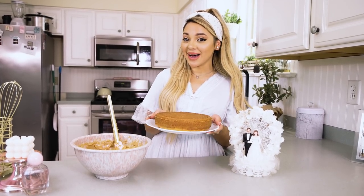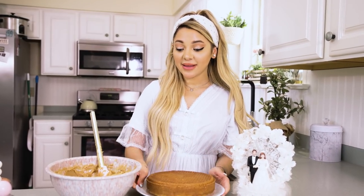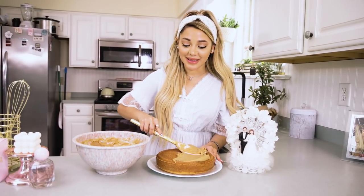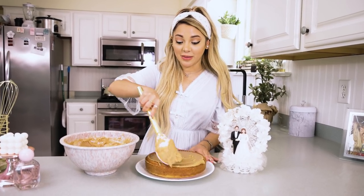The cake is done. I flipped it upside down so it's nice and even, and now it's time to frost with the peanut butter frosting. It smells so good. Let me know in the comments down below if you guys are peanut butter lovers — I truly am. My wedding cake will actually probably be a peanut butter flavor. Not even kidding.